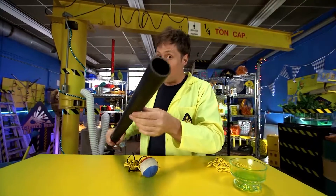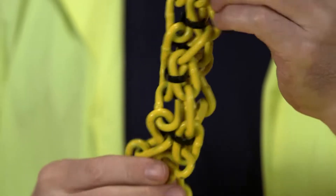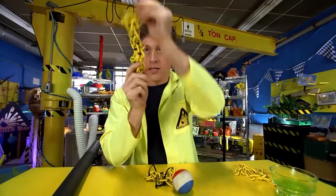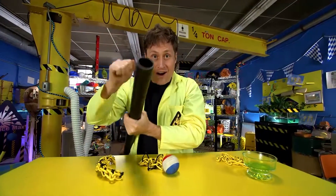When it gets to a solid polymer like plastic, there's a lot more links and it's all kind of interconnected, and it doesn't move at all. Plastic is very hard and rigid.